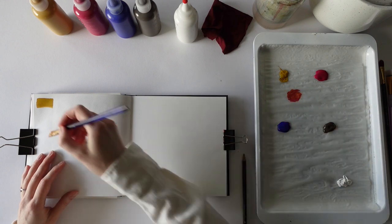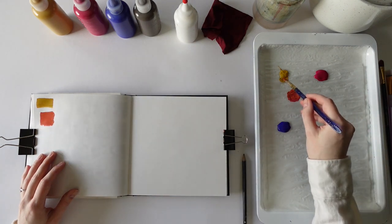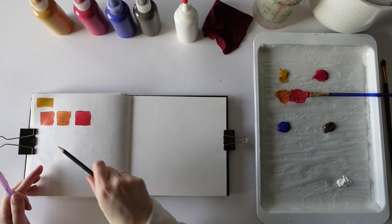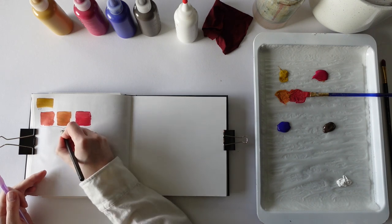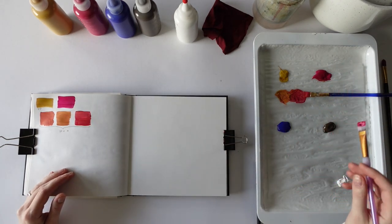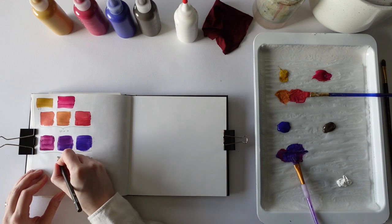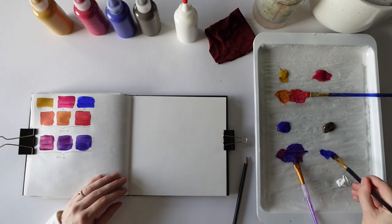I make a few different strengths of each one — so this one's quite even, then one with more yellow, and one with more magenta. I always like to make notes as I go — yellow oxide, and these are yellow oxide and magenta. Then I'll mix the magenta with the ultramarine — so that's magenta and ultramarine. Now I'm going to mix the ultramarine with the yellow oxide.